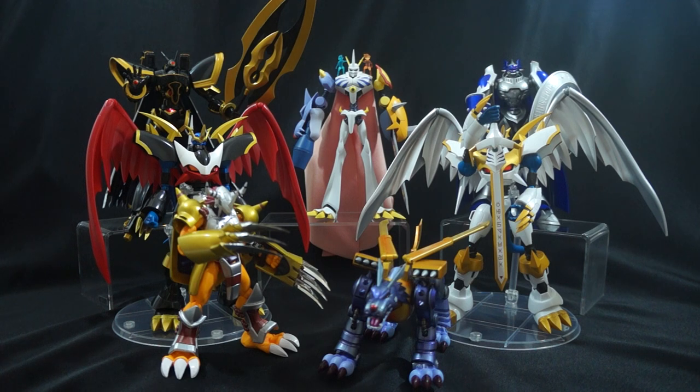Now that we've taken a look at the pros, there are two major gripes. The first gripe I've already spoken about — it's the price point. These figures are not cheap, so even if you are a Digimon fan, the casual fan might not be able to pick these up because they are pretty expensive.